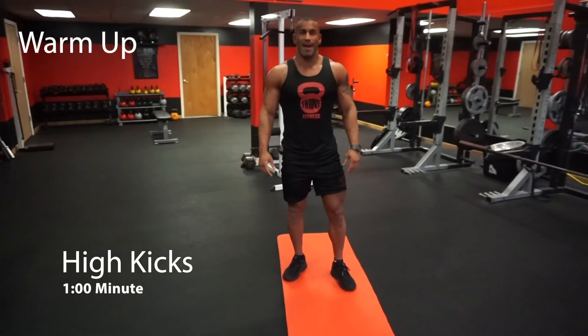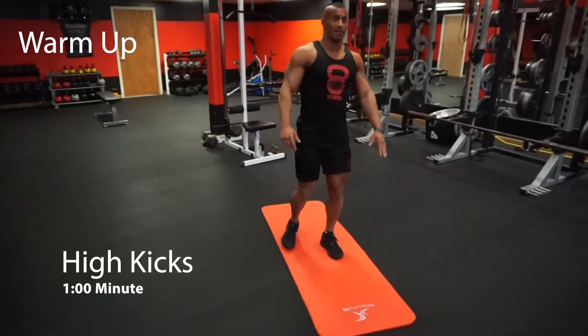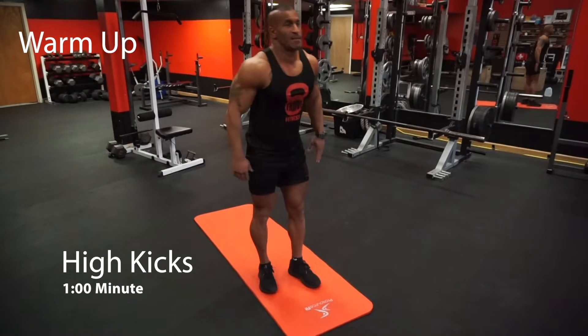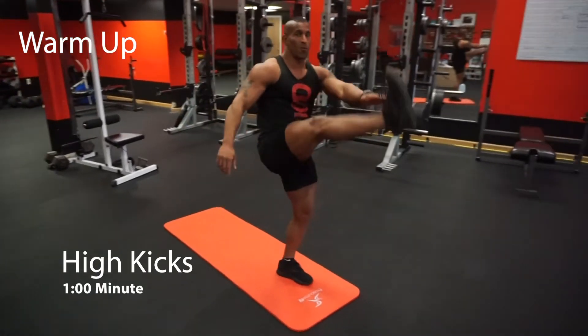Your first warm-up exercise is gonna be high kicks — opposite leg, opposite hand. Kick them high. As your hamstrings loosen up you can kick even higher by pushing your butt forward, stretching those hamstrings out one at a time for one minute.